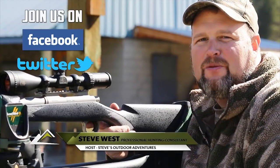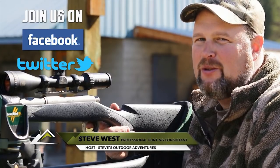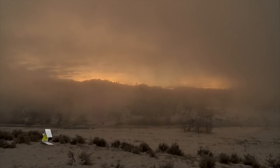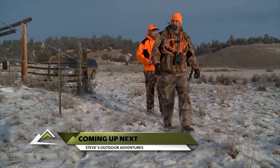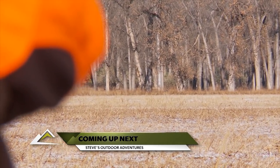Follow Steve's Outdoor Adventures on Facebook and Twitter, and keep up with all the action, as well as find out about some great giveaways throughout the year. When we come back from commercial break, find out if Steve gets a shot at a big Montana river bottom whitetail.